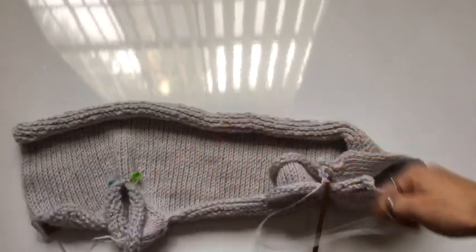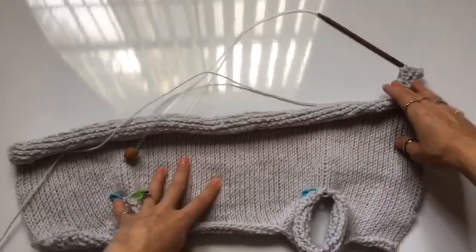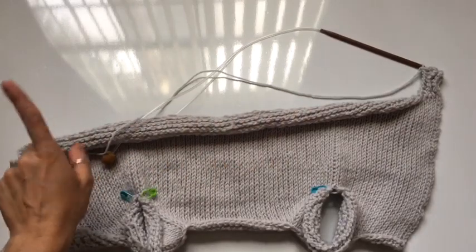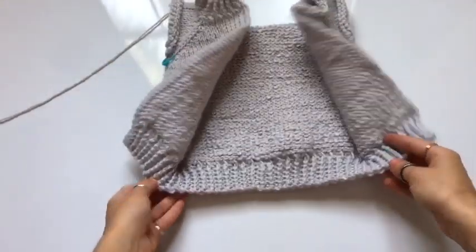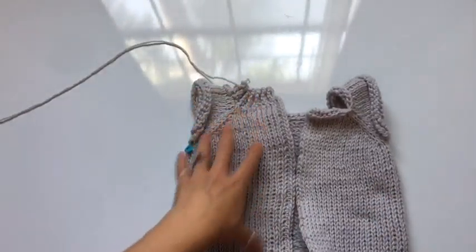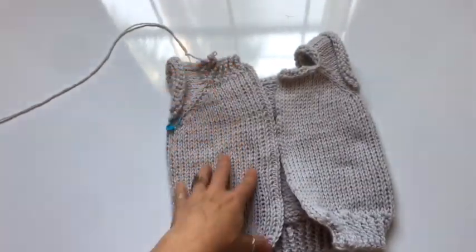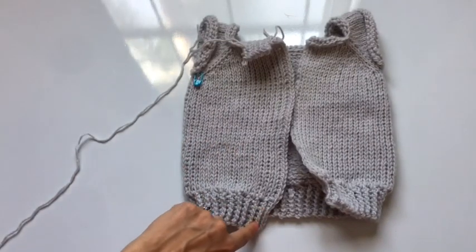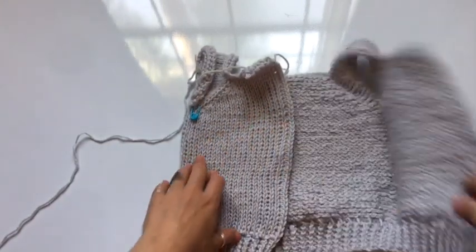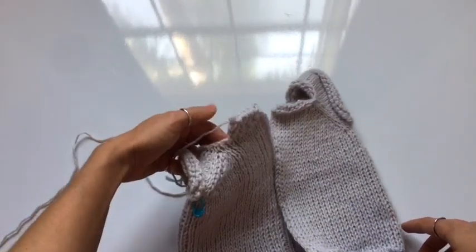I'm going to continue working the trim until I've completed the entire width of the cardigan, and I'll see you at this end. So I've completed the trim at the bottom of the cardigan and now we're going to go up to the collar. For this collar, we're going to work the same stitching as the trim, only narrower. To get to the neckline, we're going to work a small bind off row followed by the rest of these stitches in single crochet. Then we're going to work around the collar and do the buttonholes on the other side of the front flap.